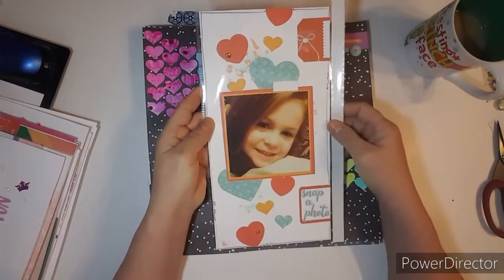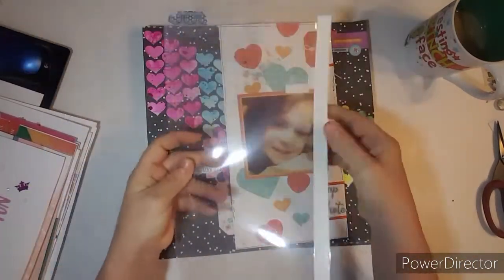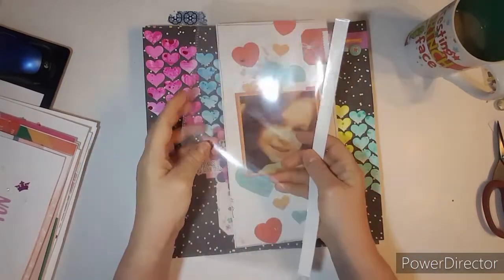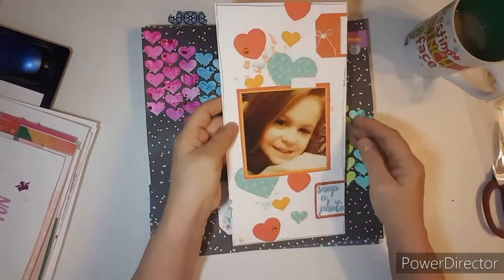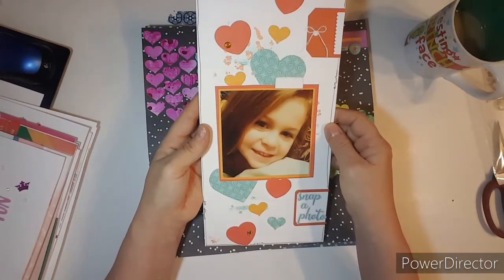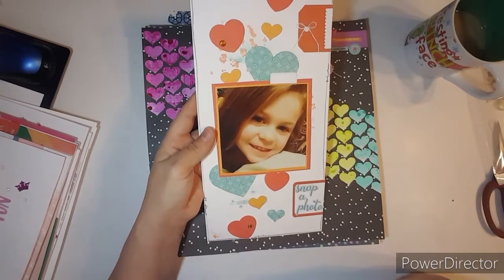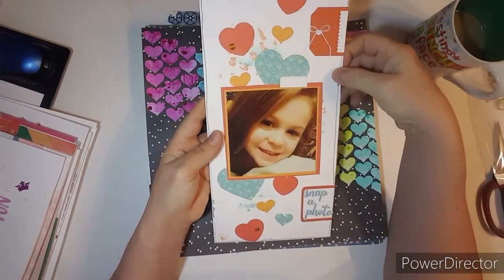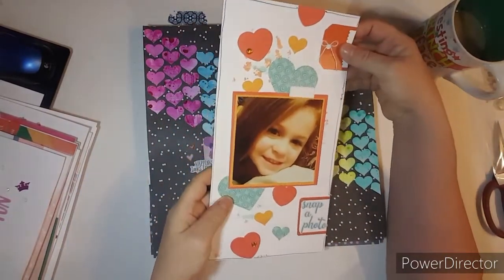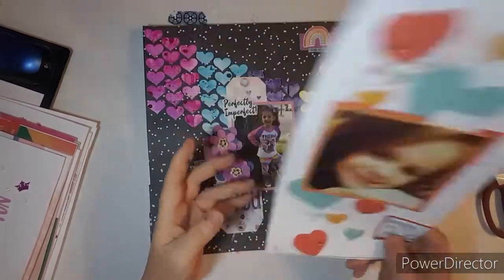This one was for Stretch the Sketch — and these you can get from Close to My Heart. They do have adhesive on them, and they have all sizes. This one was fun. Actually, this one was for She's Crafty — I'm pretty sure. She's Crafty. So I forgot that one was in there.